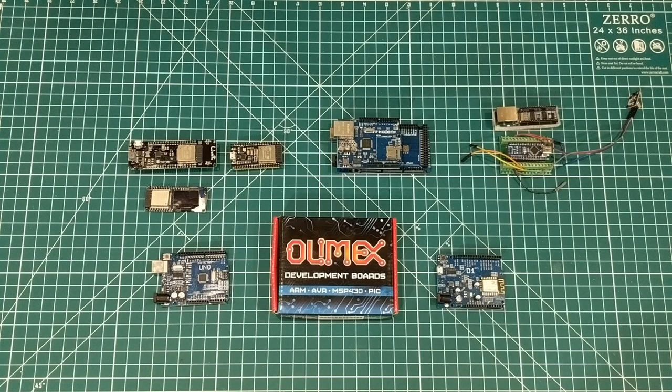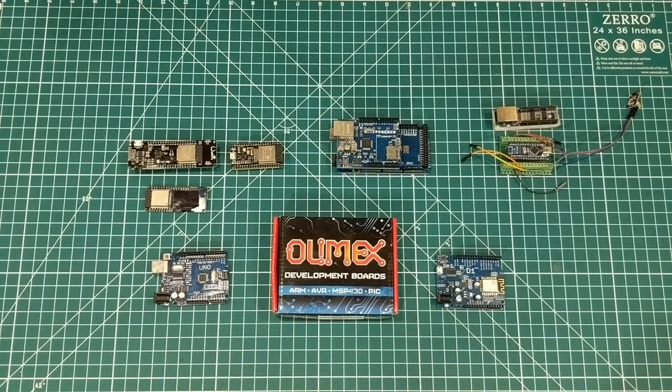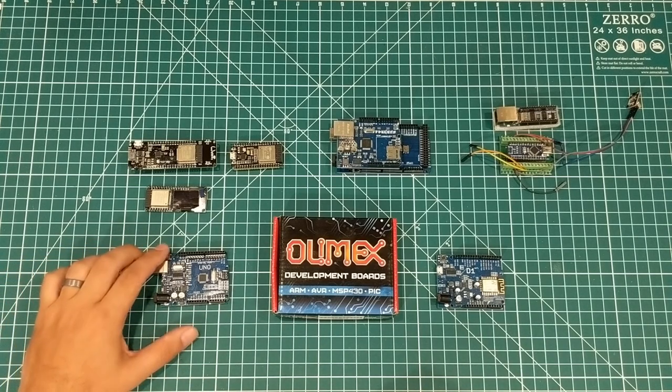Welcome everybody to what I hope will be a pretty fun video. We're going to be checking out the Olimex ESP32 board and I'll get into some of the details about that later. But I want to take a step back.